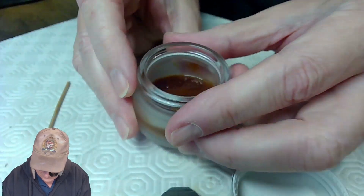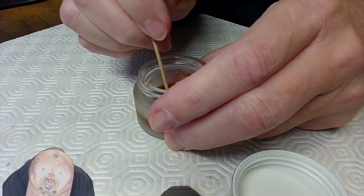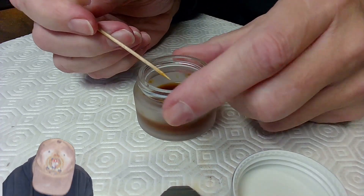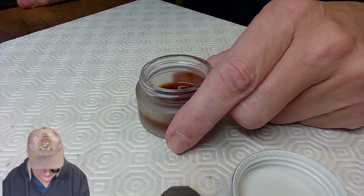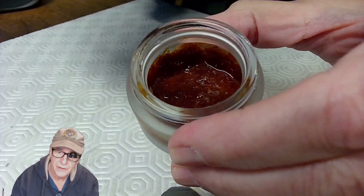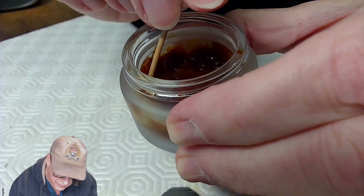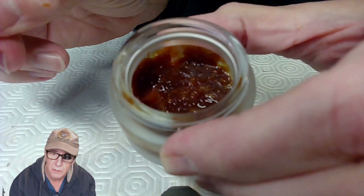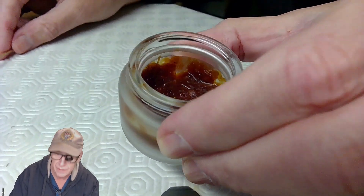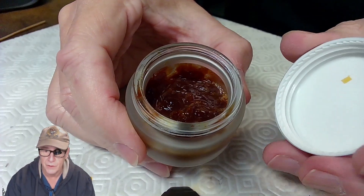I stirred the liquid shellac and went for lunch to see if it would dissolve further. After lunch, I threw in more shellac flakes. I watched a video of someone making shellac to glue saxophone parts — he said leave it overnight, and if it's too liquidy, leave the jar open so the alcohol evaporates out. So that's what I'm doing: leaving it overnight and prepping for stage two.